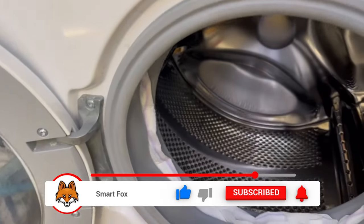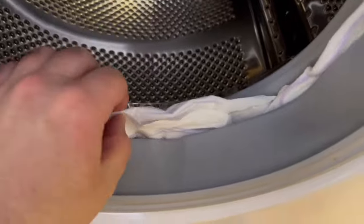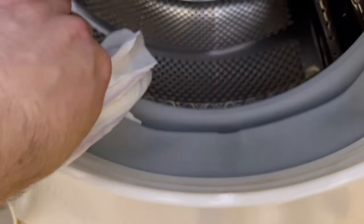Depending on how dirty it really is, you can leave it on for 30 minutes or even several hours. After that, take the sanitary napkin out again and you should notice that all the dirt has been nicely dissolved and softened. You can also wipe through with the pad beforehand to get most of the dirt out.